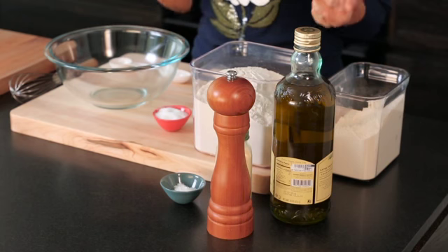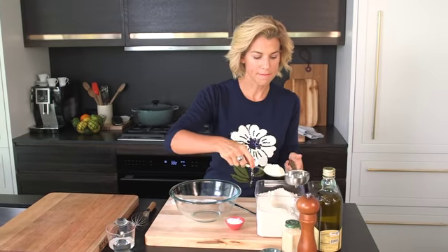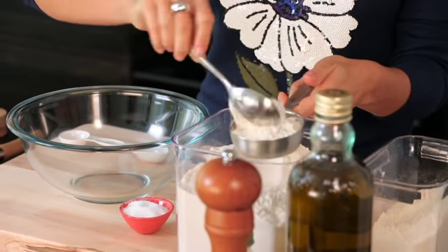First thing we're going to do is put our oven to 300 and move our racks to the middle of the oven. Now we're on to our ingredients. I'm using brown rice flour, half a cup — a great gluten-free alternative.